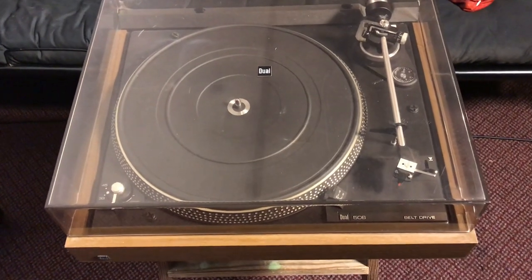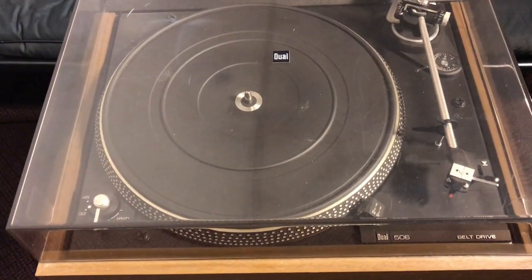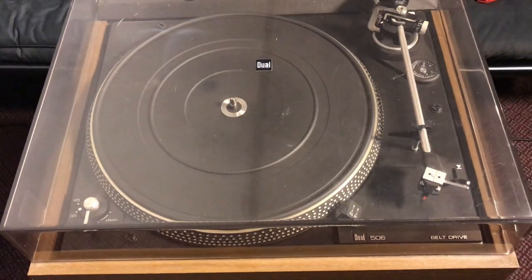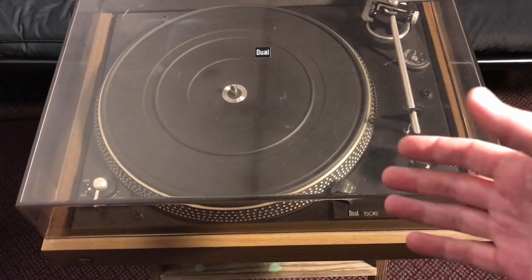Howdy y'all, welcome to Texas IDE Modem Solutions. Today we got, well everybody knows what this here is, is a record player. So let me show you some things about this here record player.